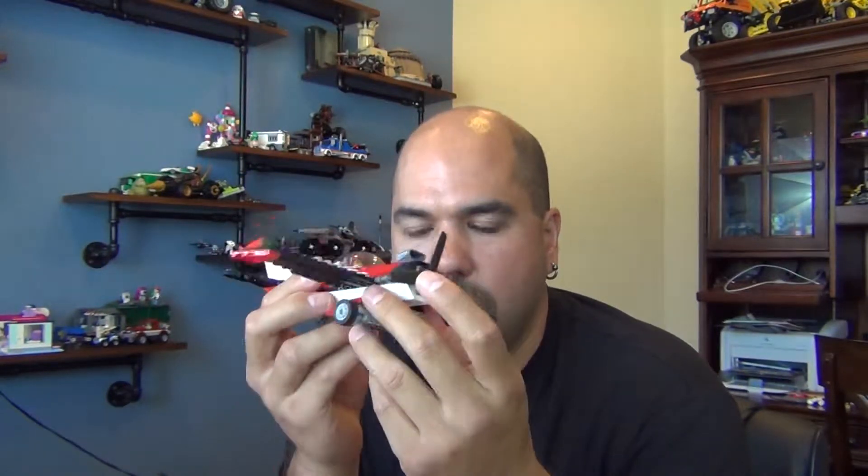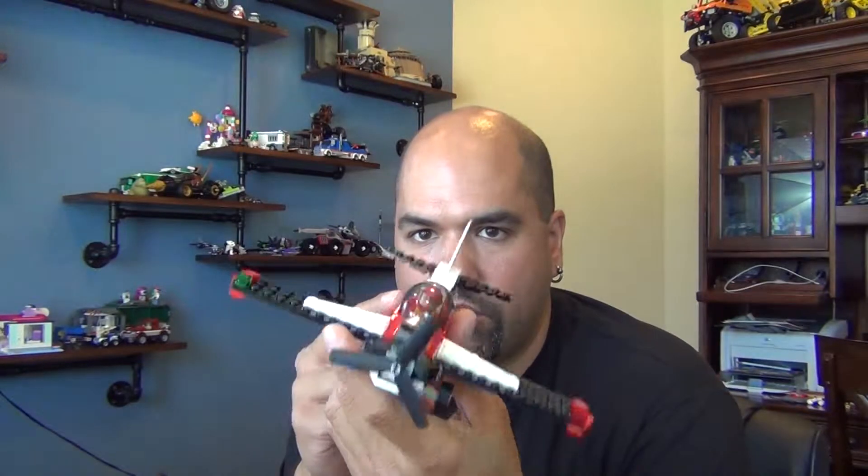Hey everyone, you're watching String Cheese and Apple Sauce and today we're going to do another drop test — today is the Stunt Plane. But you probably already knew that because you read the description. You kind of knew what was going to happen. You read the title.